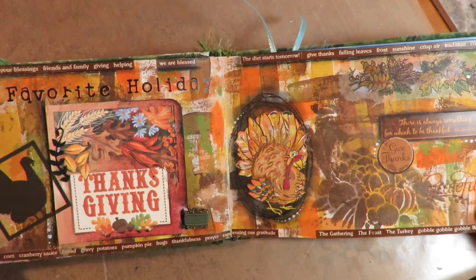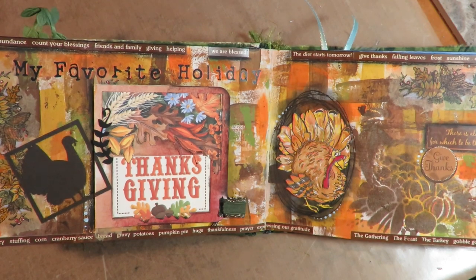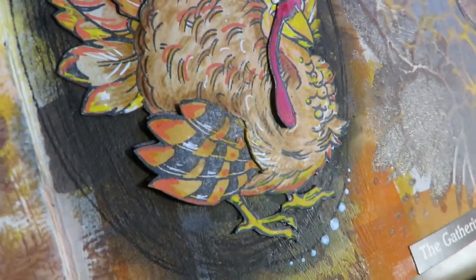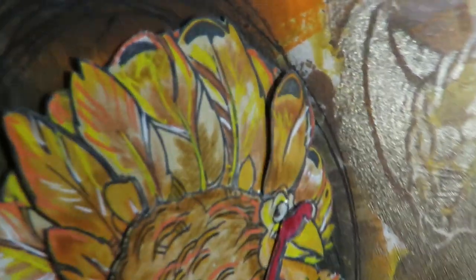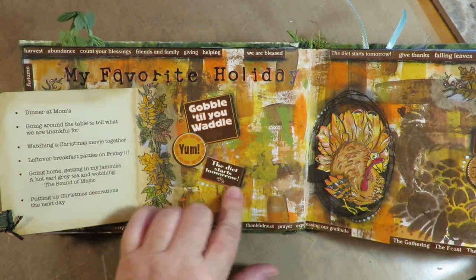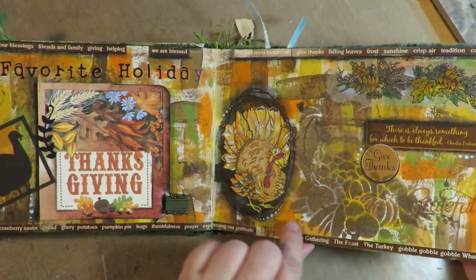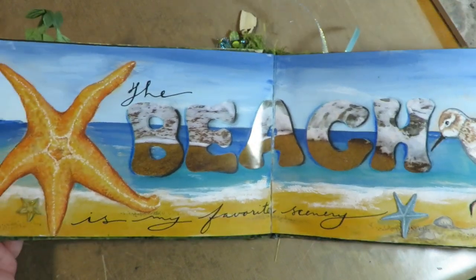The next is favorite holiday, and this is for Thanksgiving. I did a video on this one so that should be on the playlist. I love that turkey — he's a rubber stamp and I stamped him several times, trimmed him out, and layered him to make him really dimensional. There's a little flip on the page that has the things I love best about Thanksgiving and 'gobble till you waddle' — all those fun things under there.